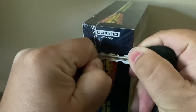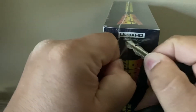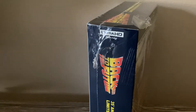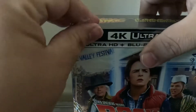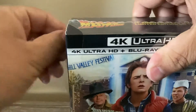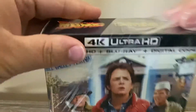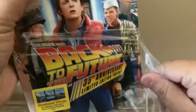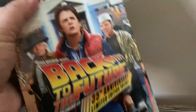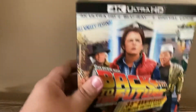Got my trusty key. I like the packaging.